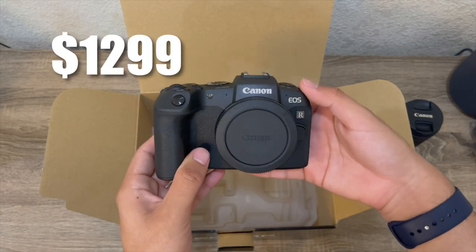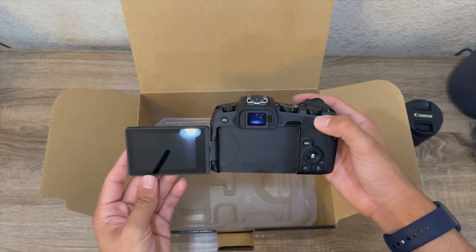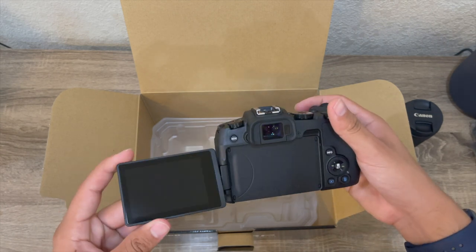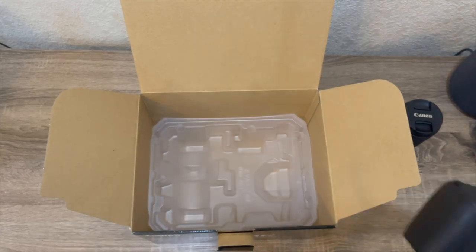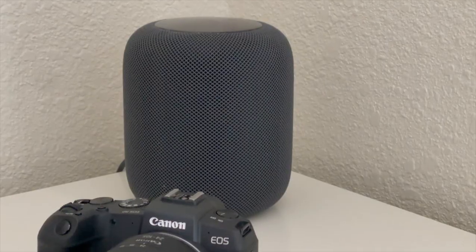For $1,299, so far first impressions: beautiful. Looks like a pretty good sized display and has a lot of buttons. It's a foldable screen which is really, really cool because I know Sony's don't have that on some cameras. Amazing build quality, super cool and cannot wait to look into this camera further. So let's do that.